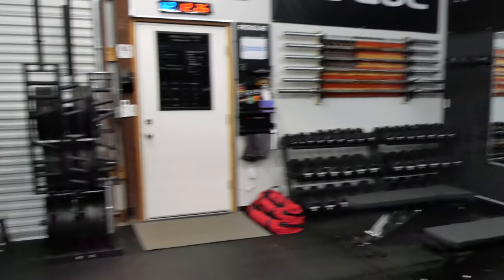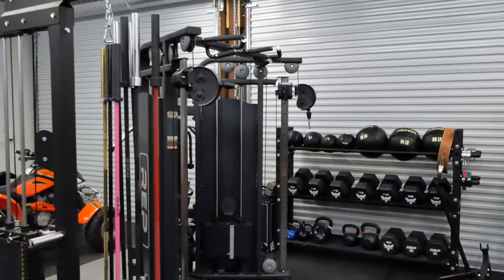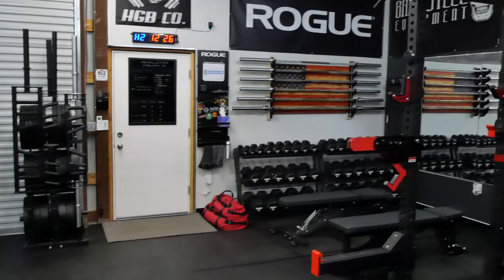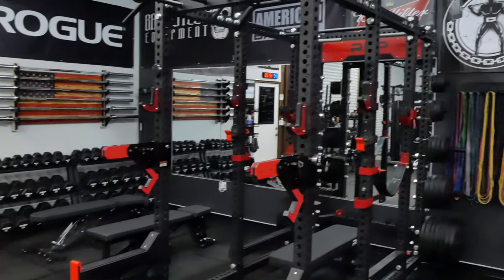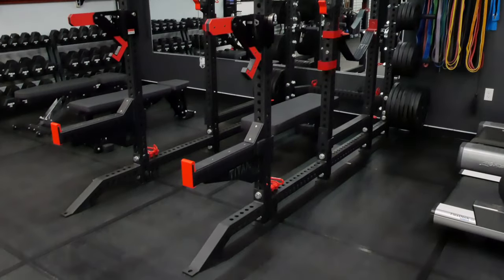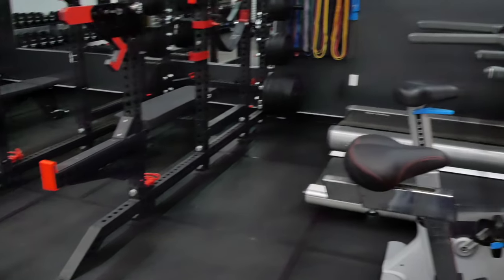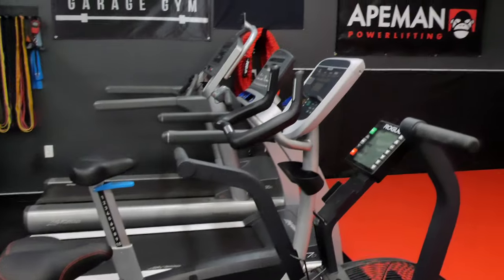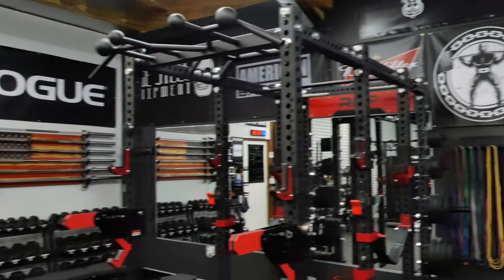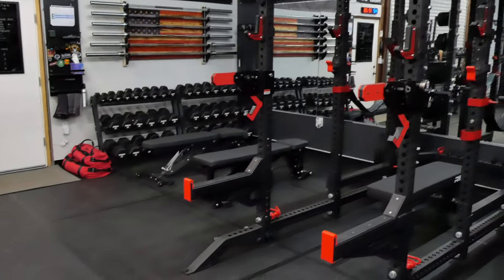And yeah, that's a little walk through there. That about covers where we're at now in the gym — a little updated tour. I know it's a short one but I wanted to give you guys a little update on how things are looking. Alright, have a good day, see ya.